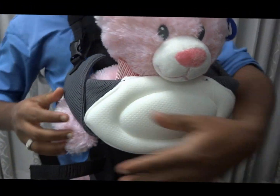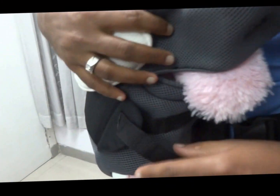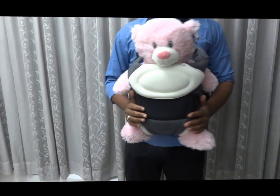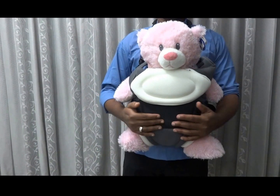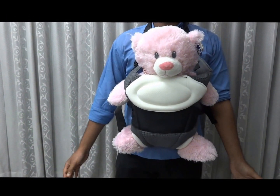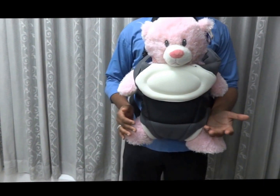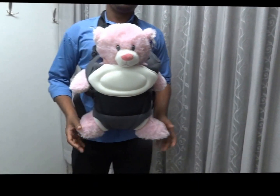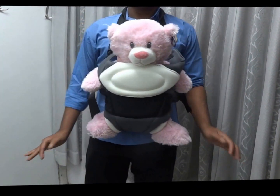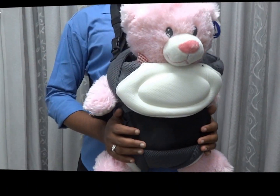Ensure the adjustable straps are secured. This is the second position for the baby. You can independently leave the baby like this and continue with outside work or home work. You can loosen it and freely open it as needed. This is all about the Kiko Go Baby Carrier.